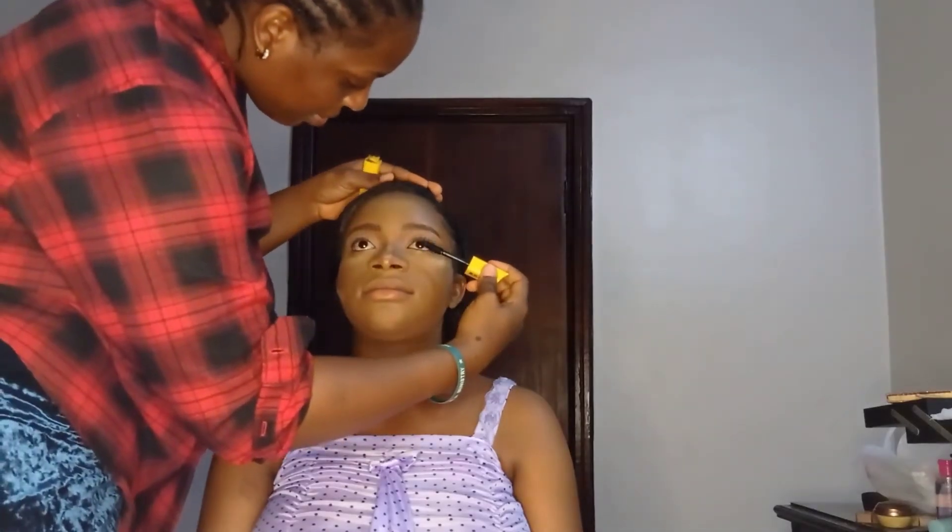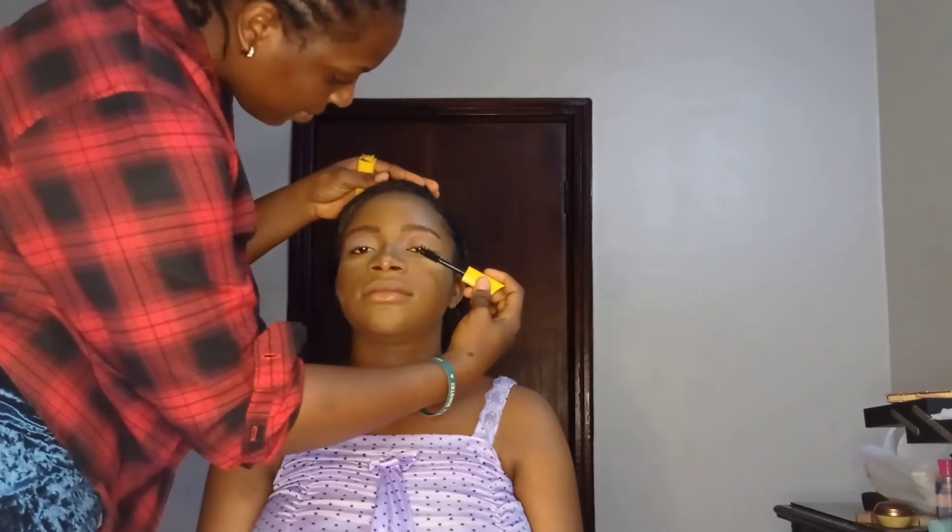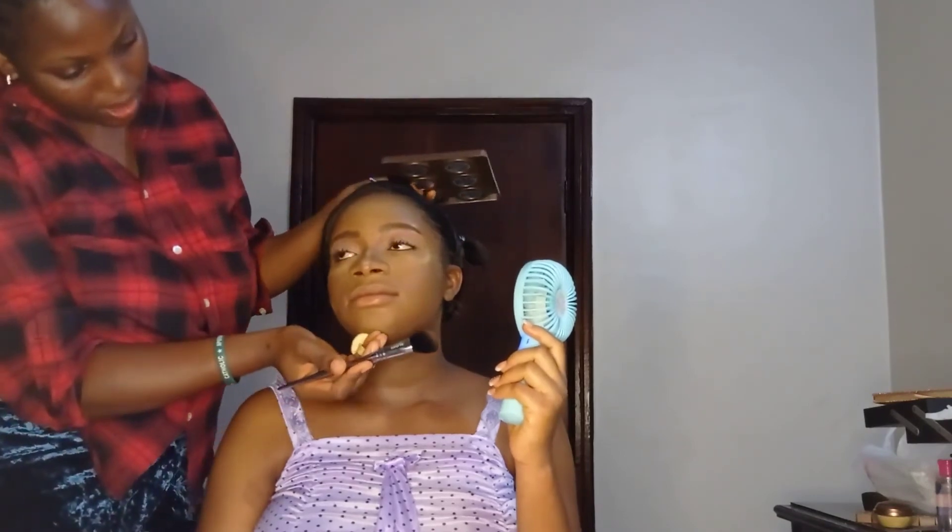I used setting powder to set her eye shadow area. She didn't need eyeshadow, so I just applied a little bit of a baby pink shade from my nude palette on her eyelid. Then I used mascara to lift her lashes slightly — she didn't want false lashes and didn't want eyeliner on her face.